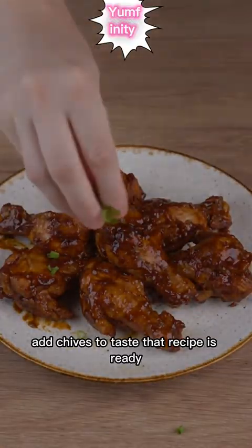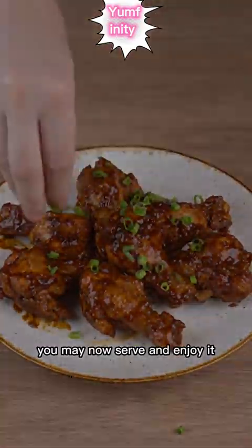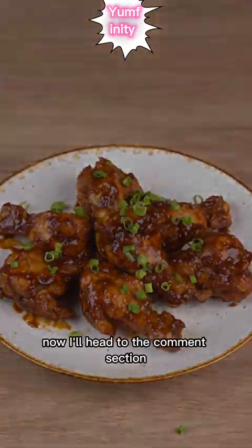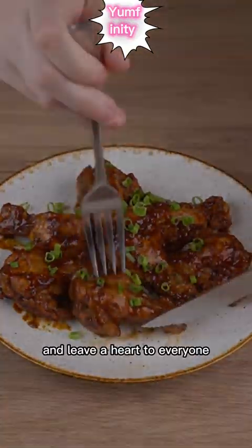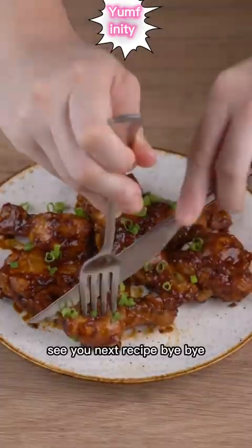Add chives to taste. That recipe is ready. You may now serve and enjoy it. I hope you liked this recipe. Now I'll head to the comment section and leave a heart to everyone who left the name of their city. See you next recipe. Bye-bye.